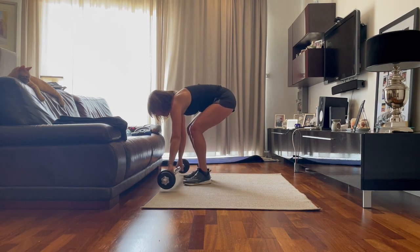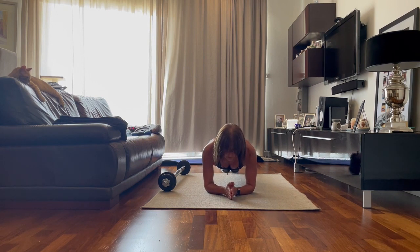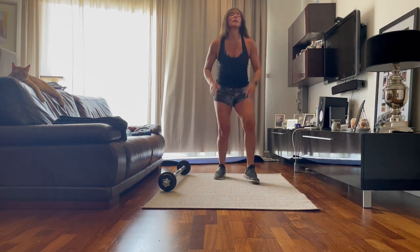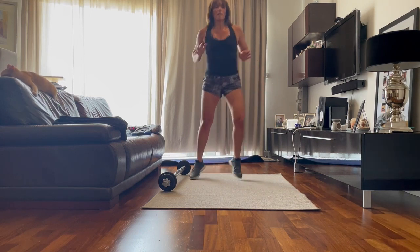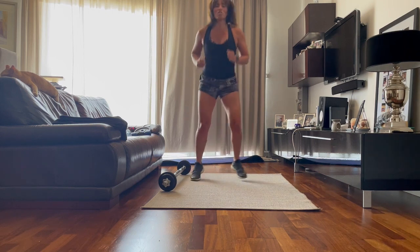Bring it right down to the floor. Come into a plank position. Easy version: stay on the knees and come a little bit forward. Or lift the knees off the floor and hold it there. Hold. Two more seconds. Up. Last bit and we're done. Shift. As you can see, it's short, very little, but effective. There's no excuse for you not to have time to do any type of workout — just 20 minutes and you're done.